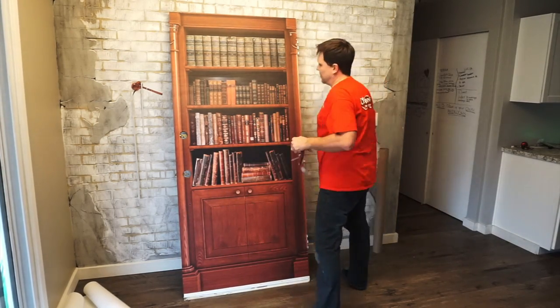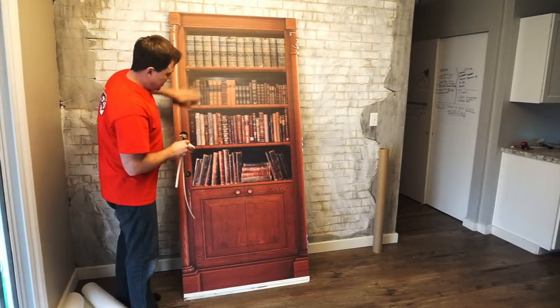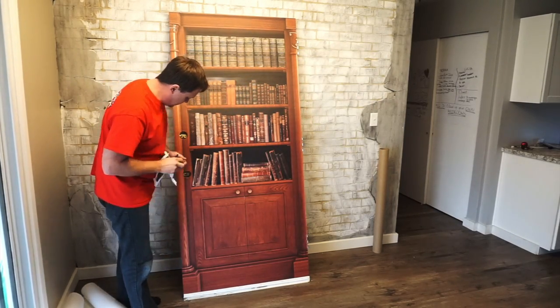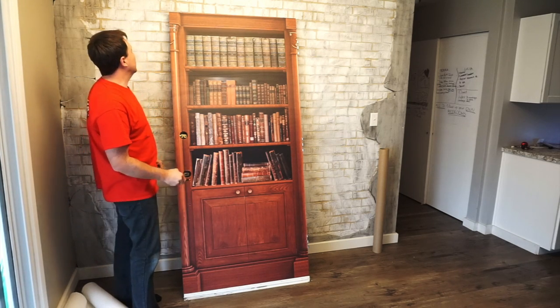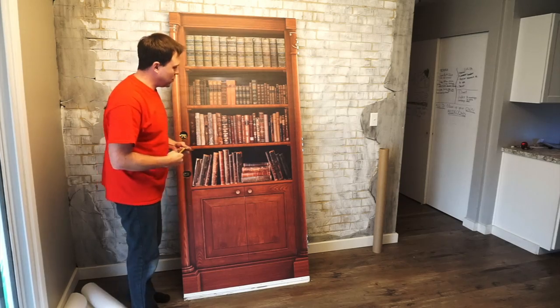Okay, there you have it — that's the door wrap. I think it looks awesome. It's got the detail on here, the quality, the prints. It just transforms your door.